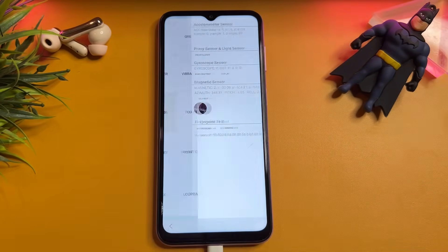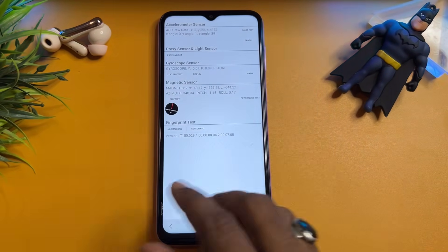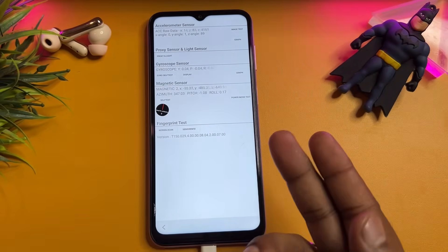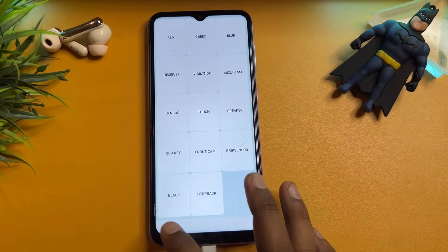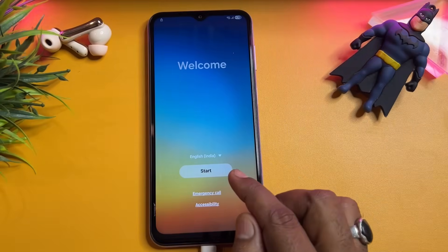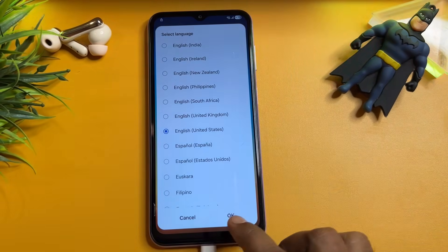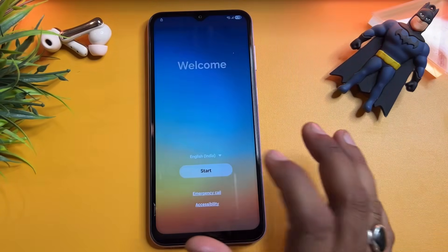You can see there are lots of options synchronizing here. Wait for only two to three seconds, then go back to the main page. When you come to this page, change only this language to English (United States). Click OK, then click the Start button here.